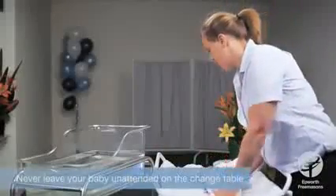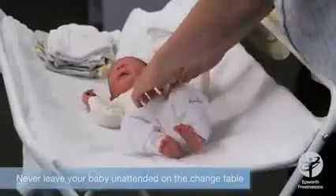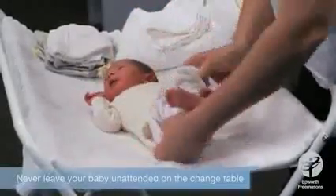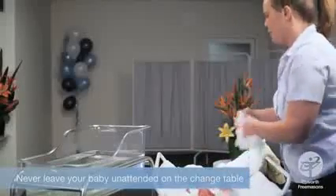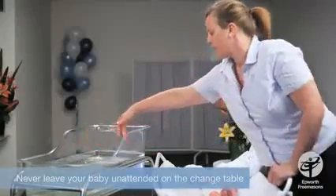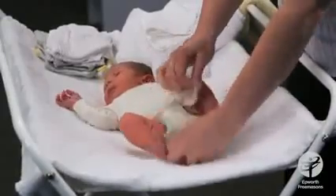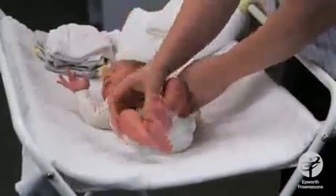We start by placing the baby on the change mat, making sure that we've got everything ready to go. We've checked the water temperature — it should be about 38 degrees — checking it with your wrist and making sure it's nice and warm. We can also have a bath with our baby, so we want to make sure we won't be sitting in a cold bath.